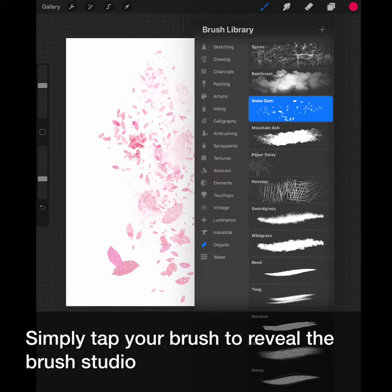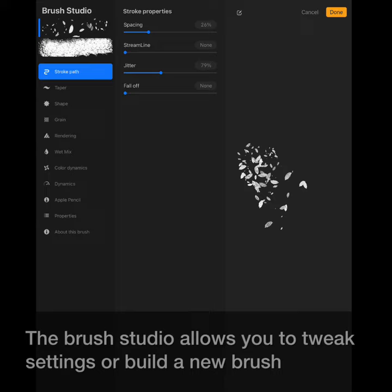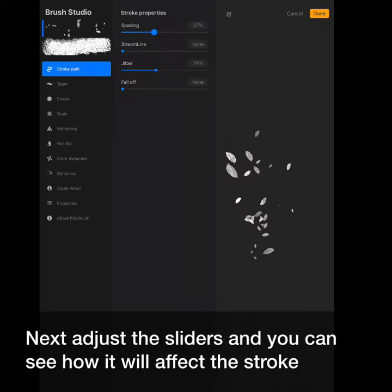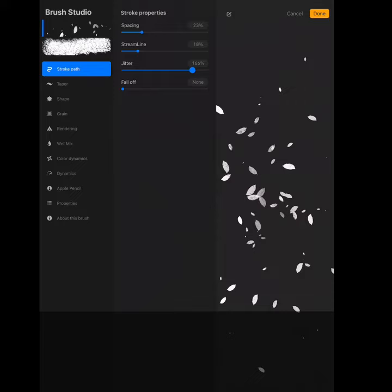Simply tap your brush to reveal the brush studio. The brush studio allows you to tweak settings or build a new brush. With hundreds of settings you can create limitless combinations. Use the space on the right to test your brush. Next, adjust the sliders and you can see how it will affect the stroke. You decide what's right for you.